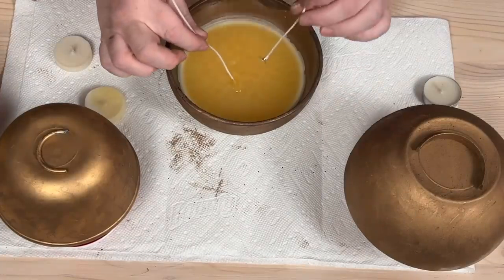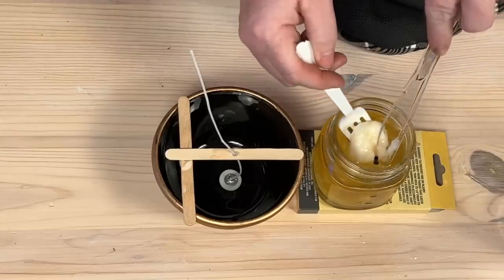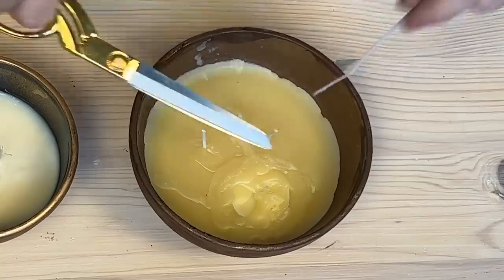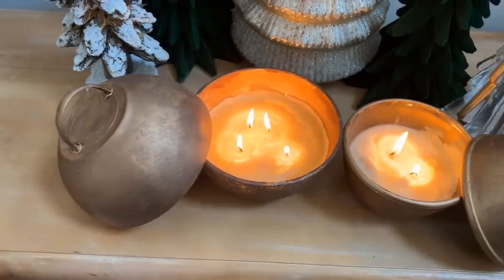For your wicks, you can get a kit off of Amazon and use the popsicle sticks with the hole to help make sure that your wicks stand up straight. And there you have it — light and enjoy.